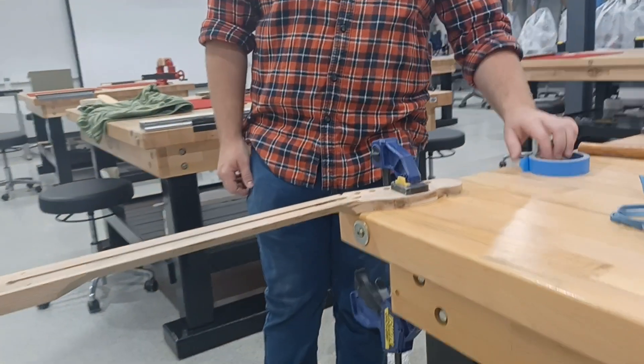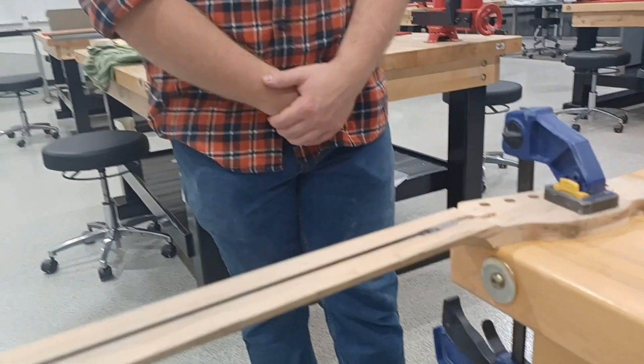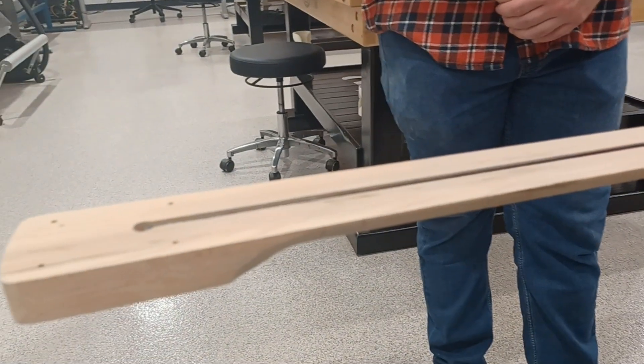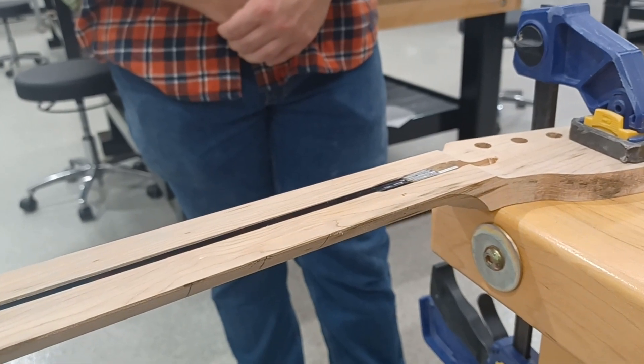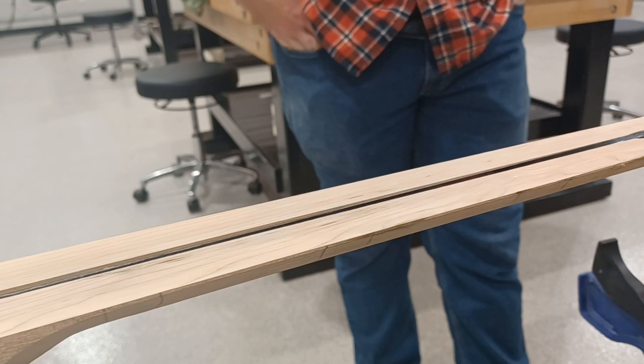The first thing we did is we clamped the headstock down to our work surface. Second, we made sure our truss rod fits into the neck and that the flat end on the truss rod is pointing up and everything is down below the top of the neck.